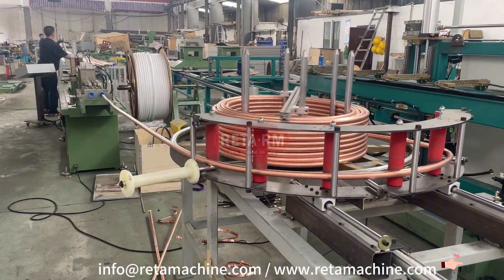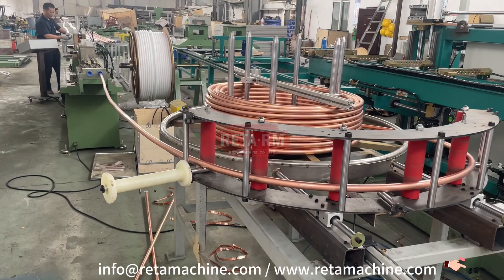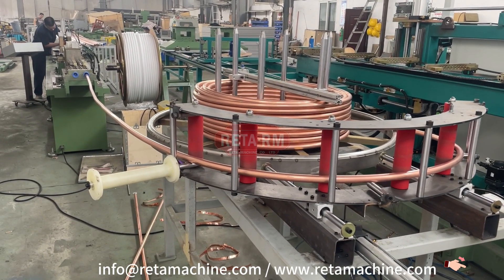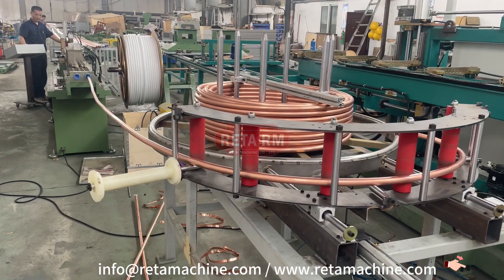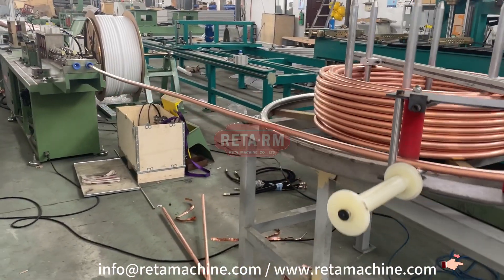The machine can produce single and double pipe. For different copper pipe packing methods, we can design different feeding devices for customers. This feeding device is more suitable for copper pipe material without water chain packing.